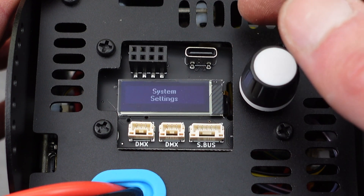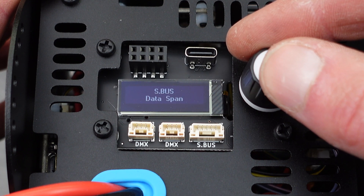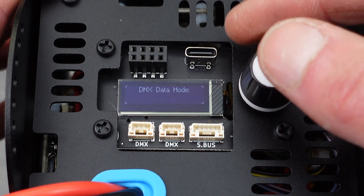You can return and go to system settings, then white balance — you can turn white balance on or off. The SBUS data span is generally not going to be used by most users. DMX bit mode is where you can choose between 8-bit or 16-bit DMX.